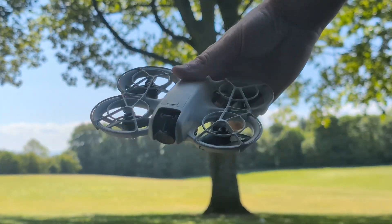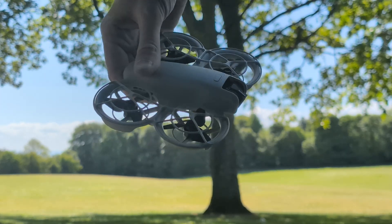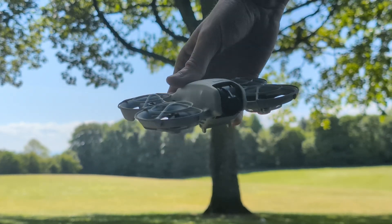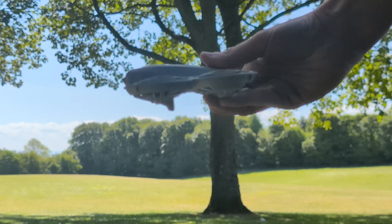Here is the Neo I'm going to be using for this test. I've stupidly left the propeller guards on, but I have purposely left on the ND filter, because I think especially in sunny conditions like these, a lot of people will keep the ND filter on.